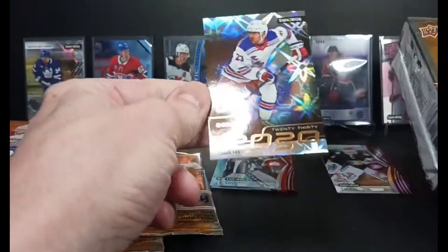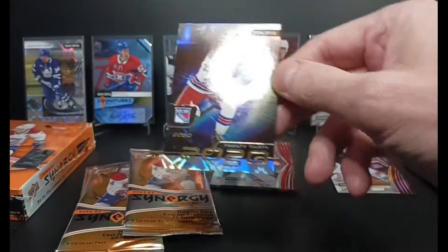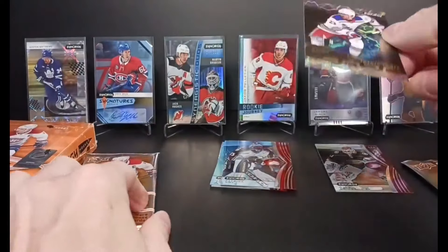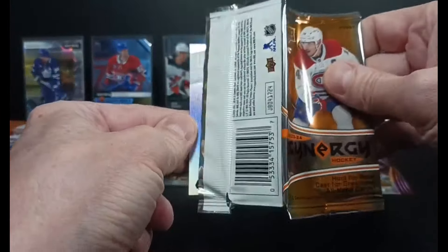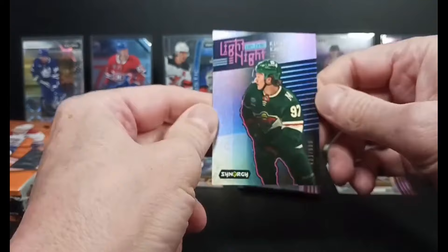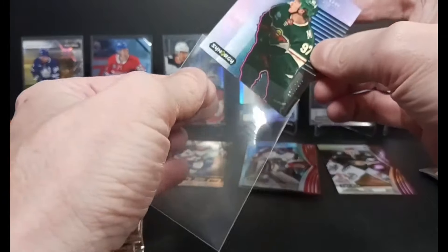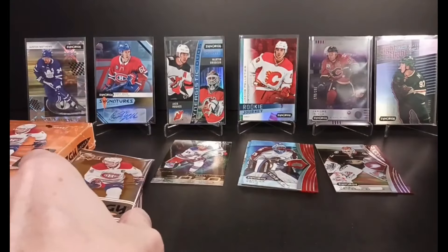At the back, I got a 2030 — Adam Fox. Shiny card, very shiny. Next in the pack, we got a Light Up the Night — Kyrou, numbered out of 999. There's the base — it's kind of a purpley color. Kyrou, 403 of 999, Light Up the Night.